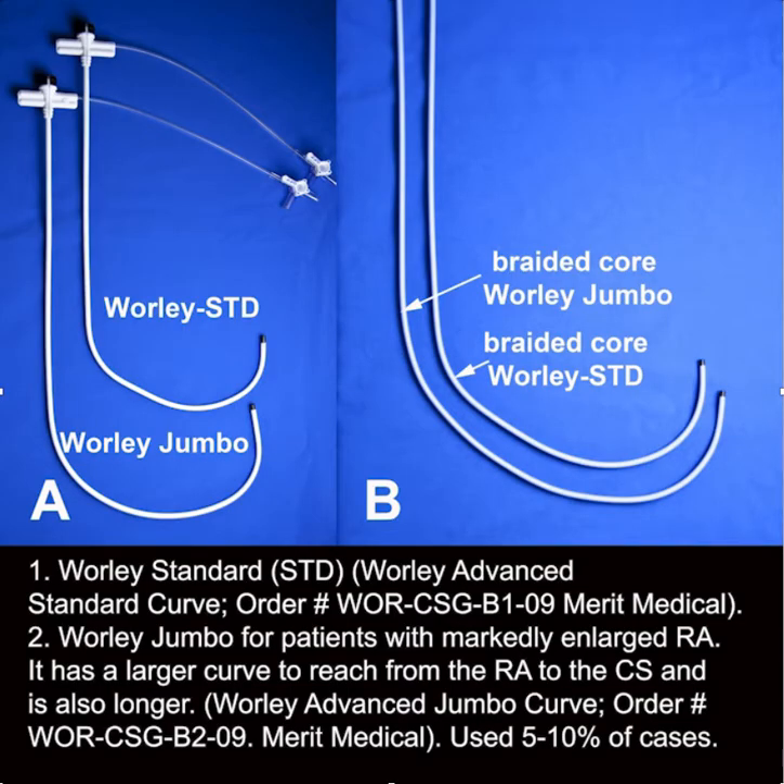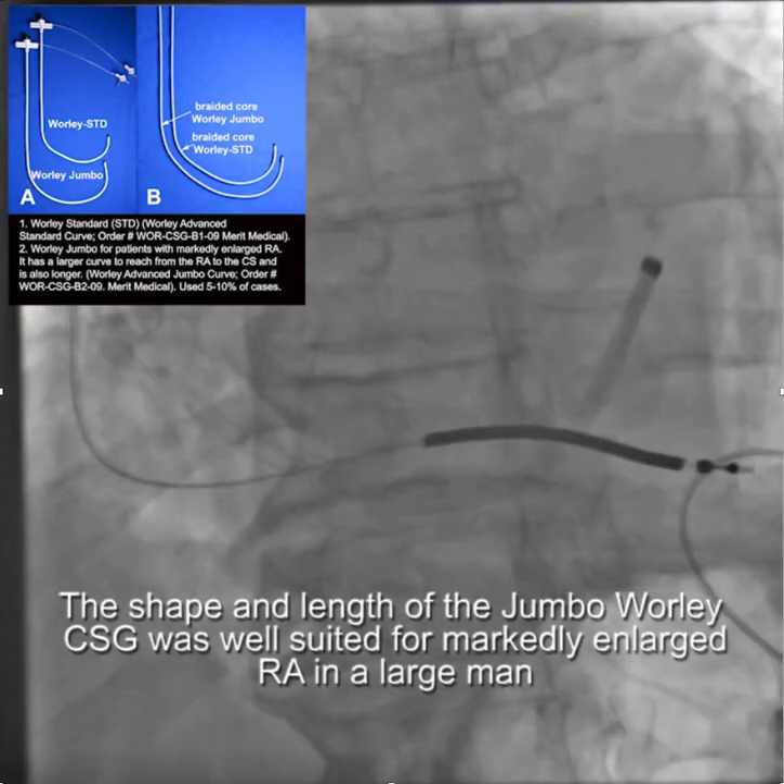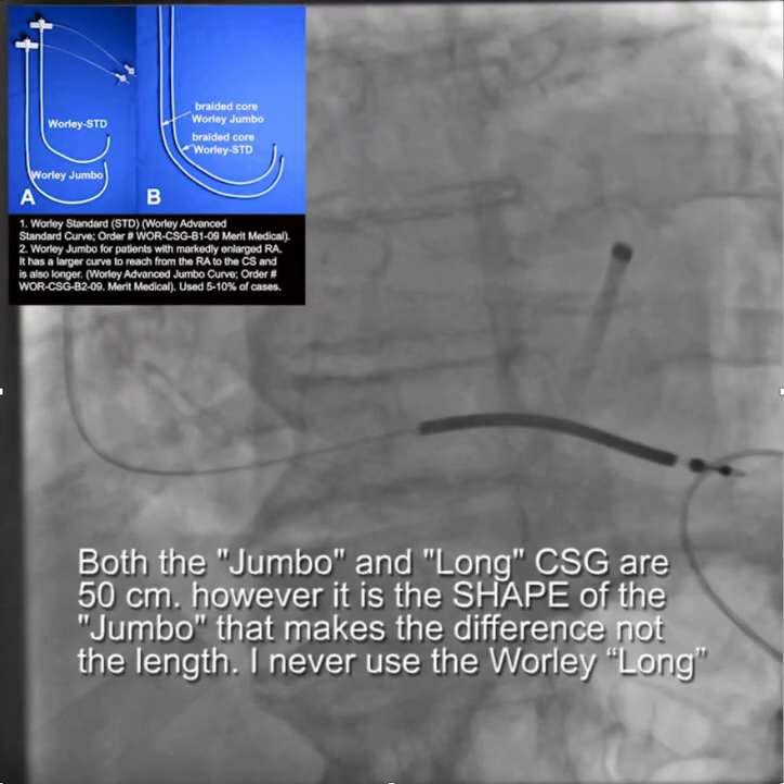As you see here, the Jumbo CSG has essentially the same shape as a standard CSG, but it has a wider curve and is also longer. I find that the Jumbo is necessary in only 5% to 10% of cases. We removed the system retaining the AMPLATS wire and were then able to advance the CSG Jumbo into a stable position in the coronary sinus.